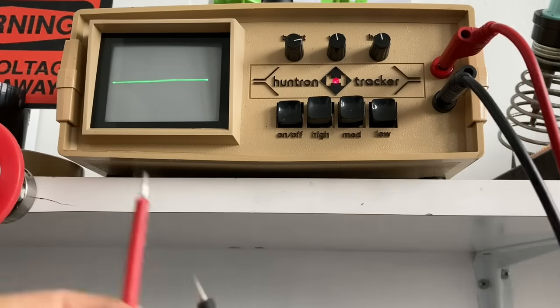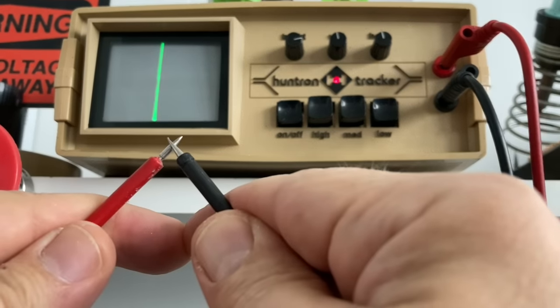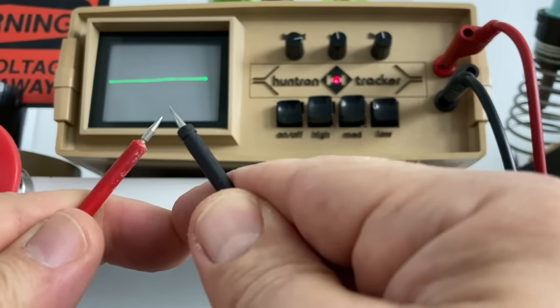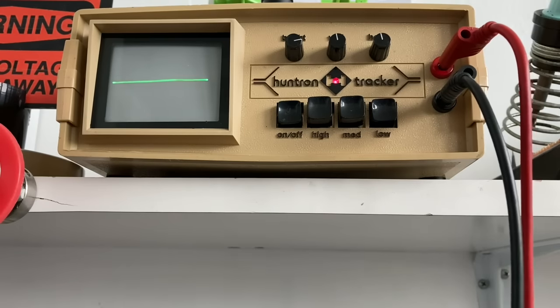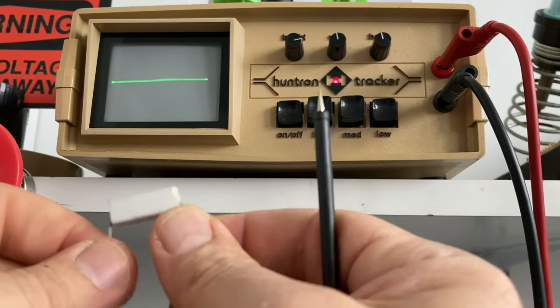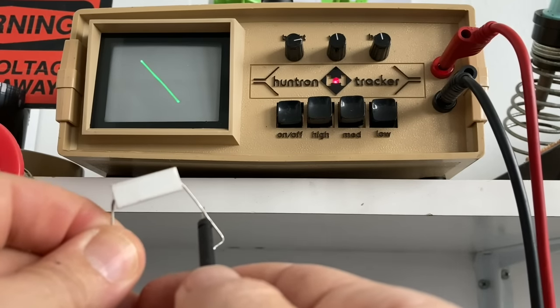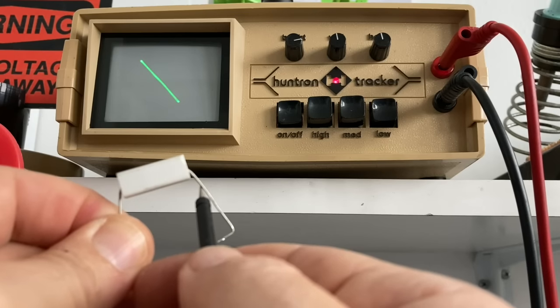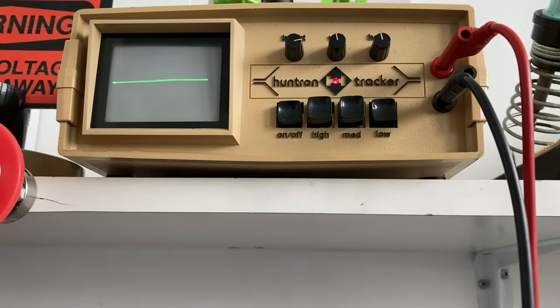On the x-axis you see voltage and on the y-axis you see current. So if I short the pins we have a lot of current and no voltage, and if the pins are not connected we have a lot of voltage and no current. A resistor looks like a straight diagonal line — a little bit of voltage and a little bit of current.